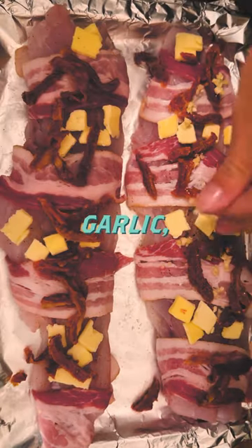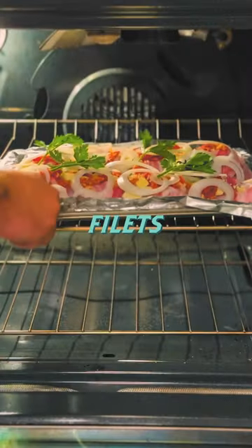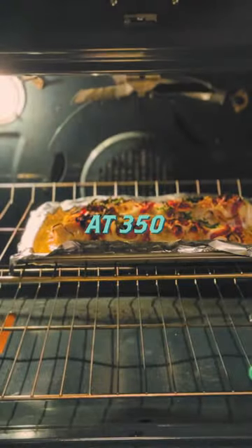Then add minced garlic, some slices of onion, and sprigs of parsley. Throw those fillets in the oven for around 50 minutes at 350 degrees.